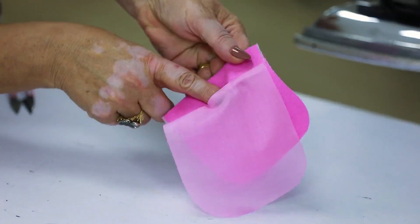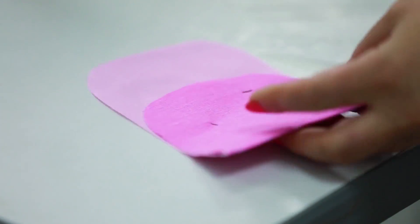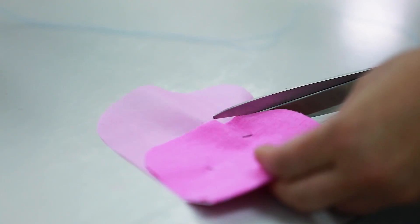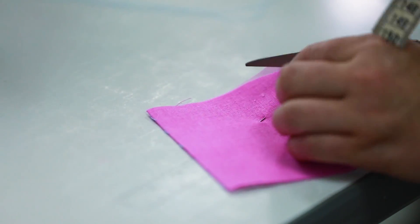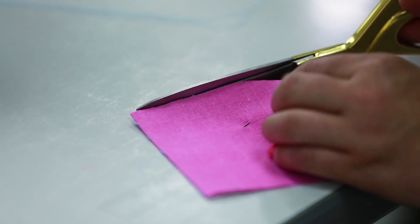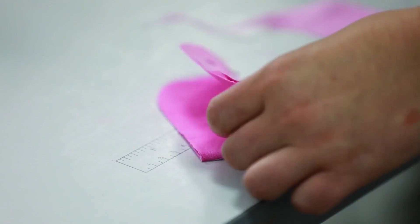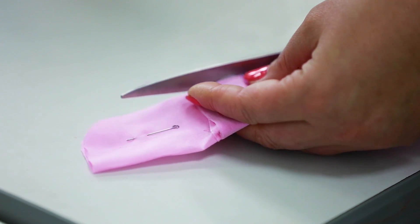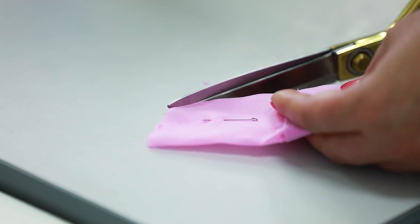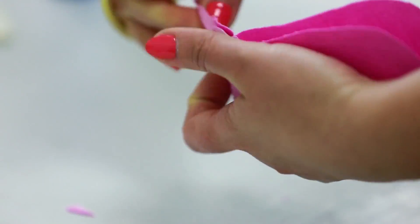We'll cut the extra piece of lining. I remind you that here should be an opening. I've pinned the details so the fabric doesn't move, and cut the lining. Do not forget to check if the details are even after cutting. Next, we need to fold just the lining this way to cut its edge. Cut about 2 mm. Lining should be a bit smaller than the pocket itself. Do not forget to cut the angles on the seam.